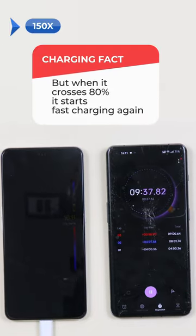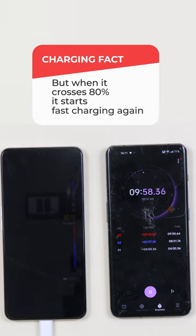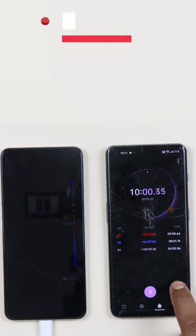But when you cross 80%, then it's rapidly charged. And it's already crossed 10 minutes.